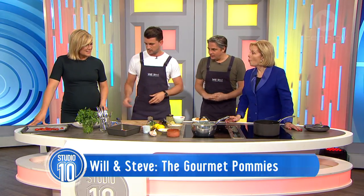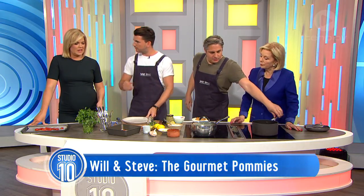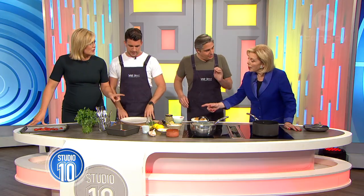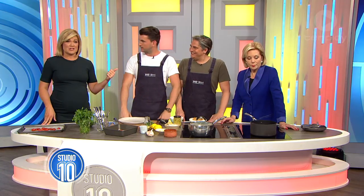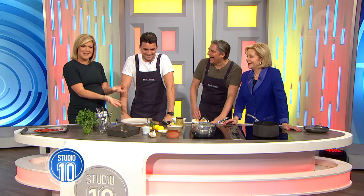Now we're pretty much done. We're ready — we can start plating this up. We might assemble after the break. Just before we go, how long could we keep the dressing for in that jar? That'll keep for a week in the fridge. Every time you use it, give it a good shake.